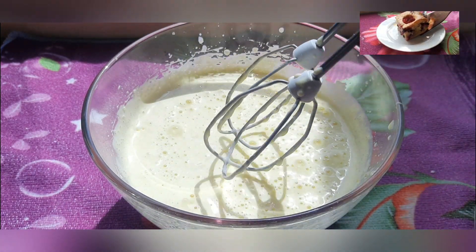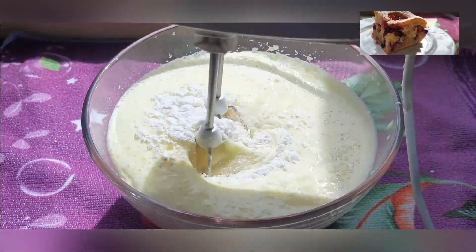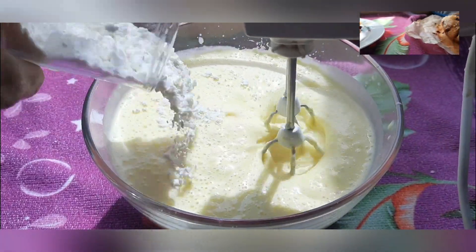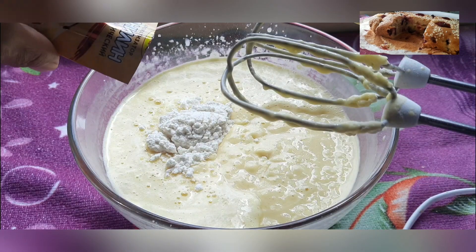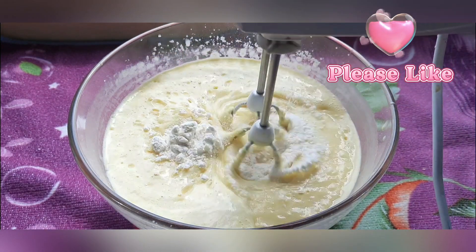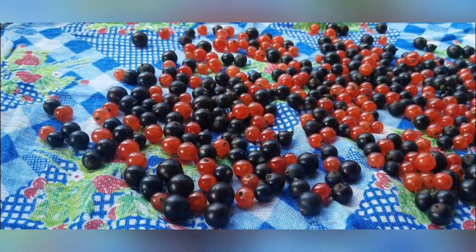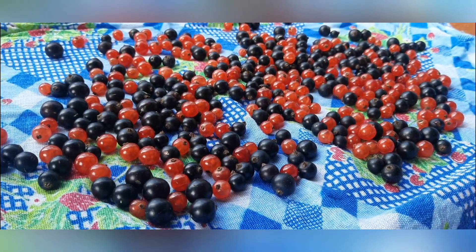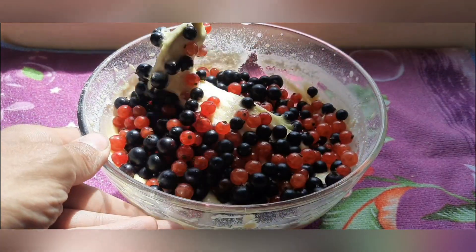The mass will become more lush. Gradually add the flour and vanilla. This is the kind of dough you should get. Wash and dry the berries, add them to the dough and mix with a spoon.